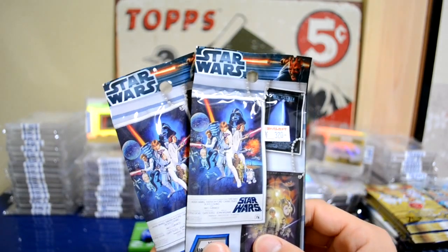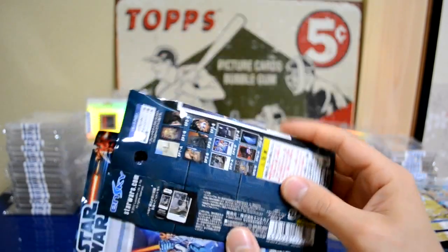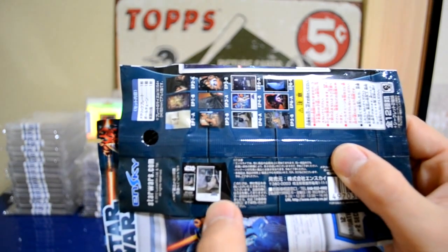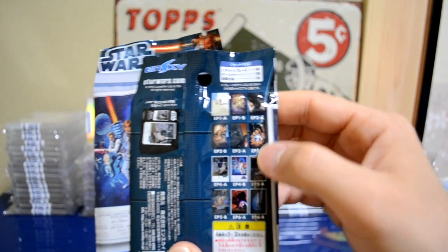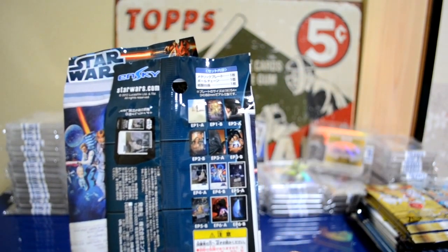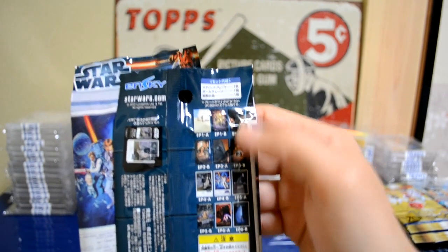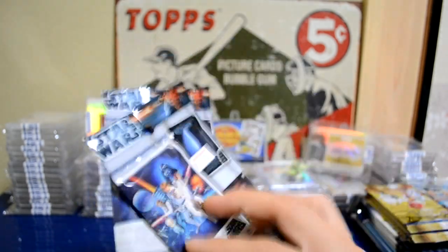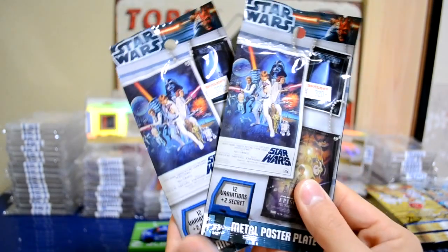Let me talk a little about what's inside. It's a metal poster plate — just a metal card. It comes with a cardboard stand down at the bottom, which you'll see in the recap. The card is actually a replica of the original movie posters. You have Star Wars original series and some of the newer ones as well. There are 12 variations plus two secret cards.